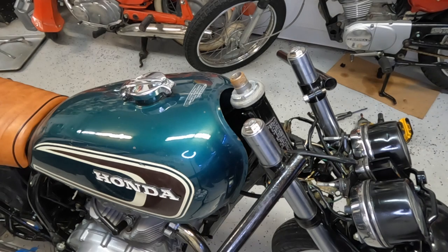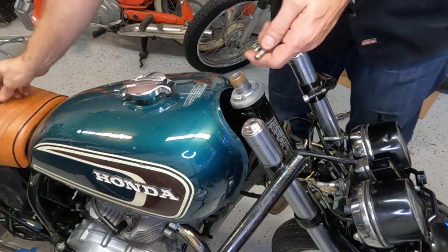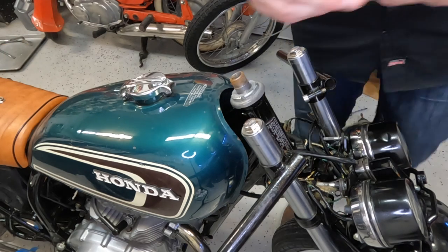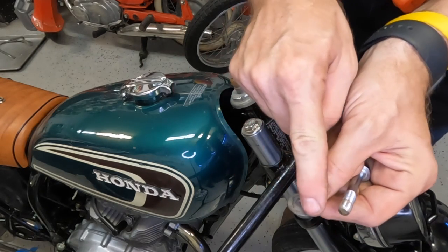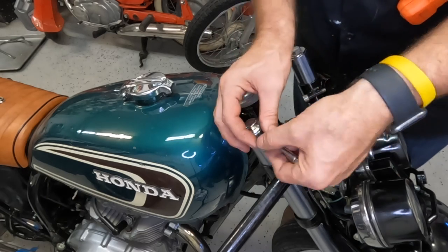Make sure you have that D-washer. If you don't have one, you can take a normal washer — the reason it has to be a D shape is that a normal round washer won't fit. What you can do is take a normal washer and grind it down on one side so it'll fit up against there.